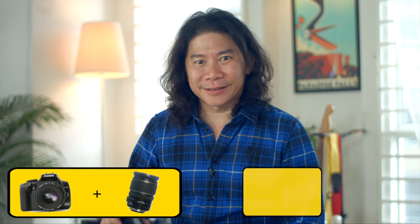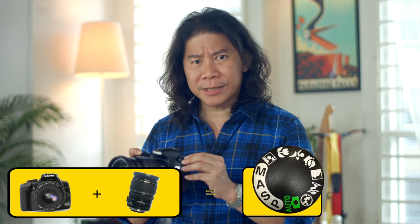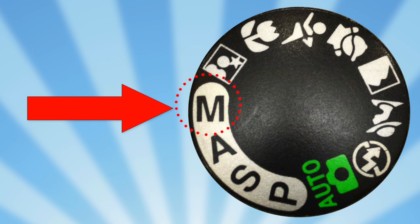You've bought yourself that new DSLR and you've gotten just the right lens for the kind of shoots that you love to do. What is next? Take your camera and move away from all these silly presets and automatic modes. Today we're going to learn how to shoot in full manual mode.